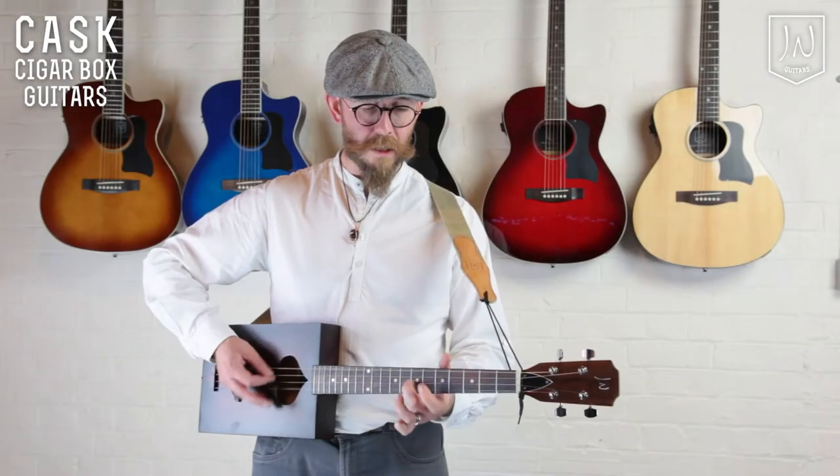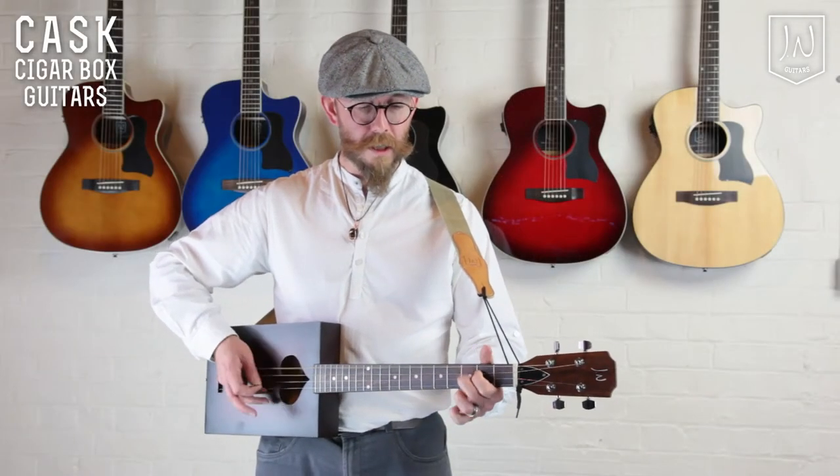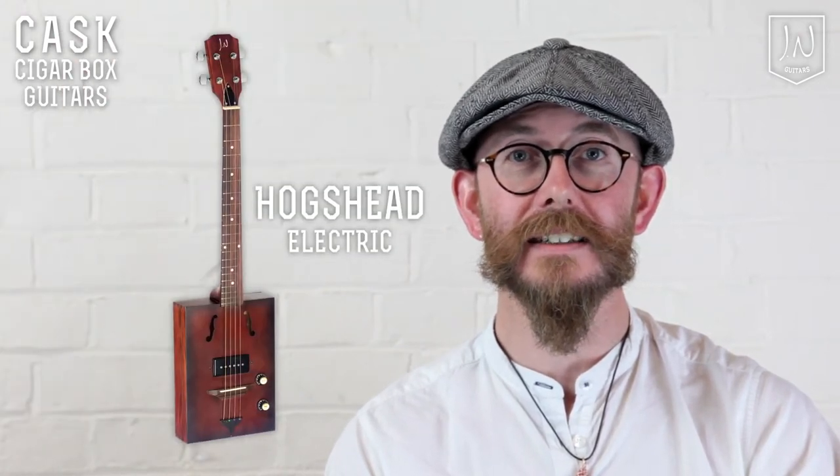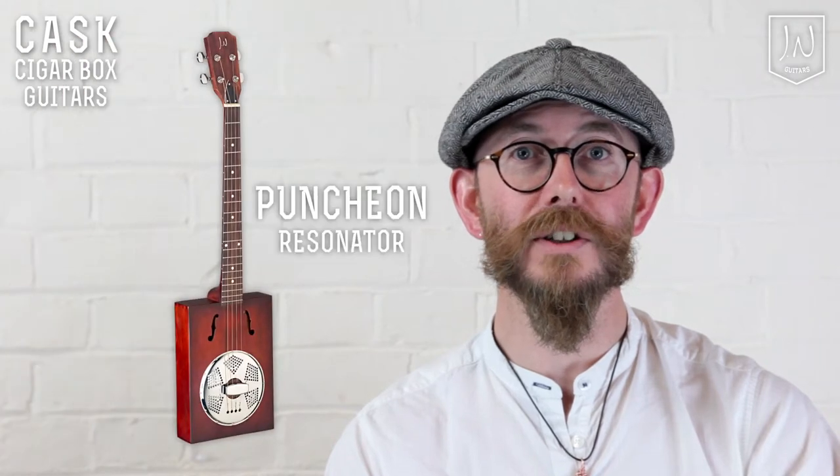Hi there, it's Phil here from Jay & Guitars and this is the Cask series 4-string cigar box guitars. There are three models available: the Firkin Acoustic, the Hogshead Electric, and the Punch & Resonator.